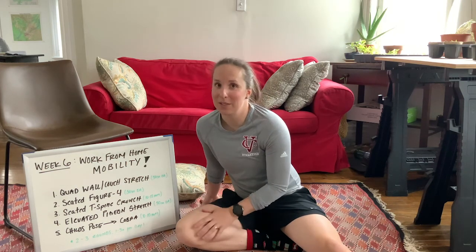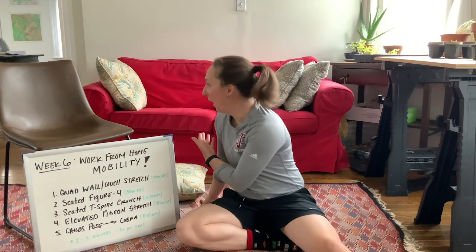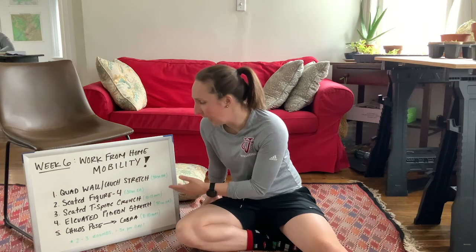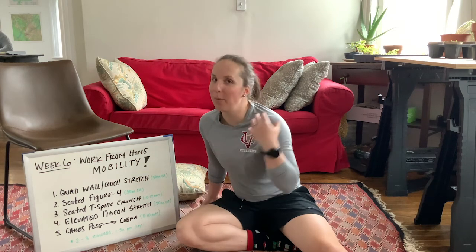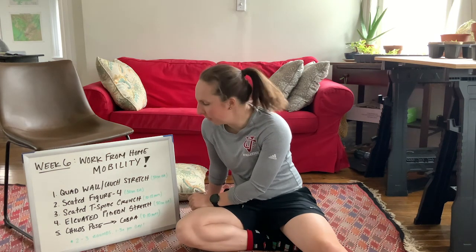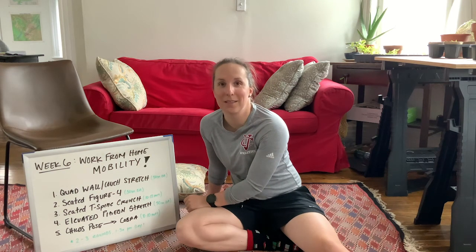I encourage you to try and do some of these stretches three or four times a day just to help you stay mobile. First we're going to do a quad wall or couch stretch — hold that one for 30 seconds on each side. Then we'll do the seated figure four, which can be done in just a chair, again a 30-second hold on each side. We'll follow that up with a T-spine crunch, 10 to 12 repetitions. Then an elevated pigeon stretch, 30 seconds each side. Finally, child's pose to cobra, eight to ten reps.